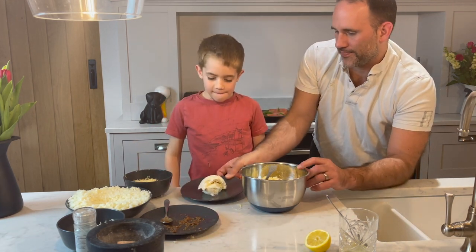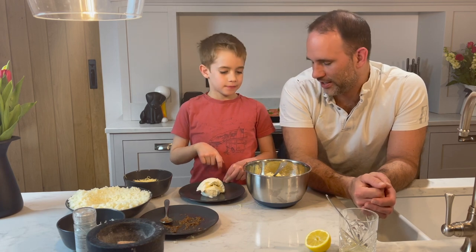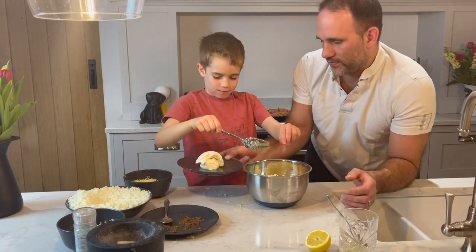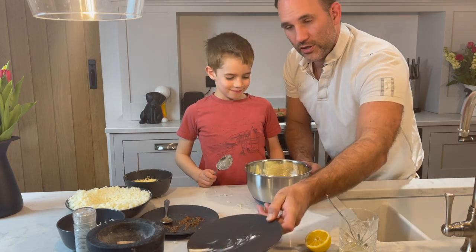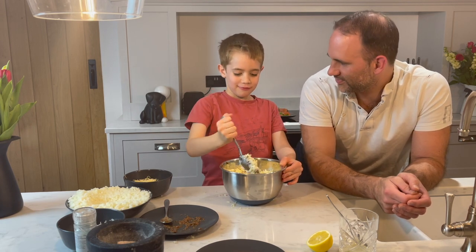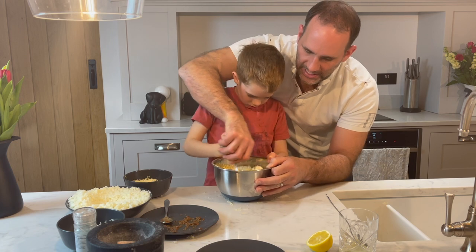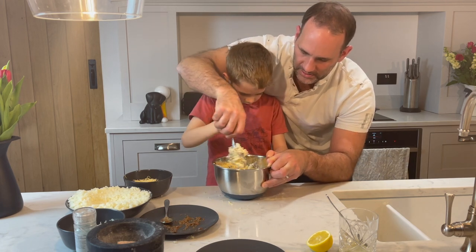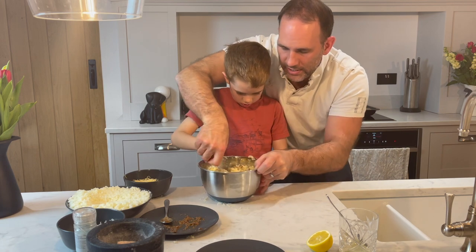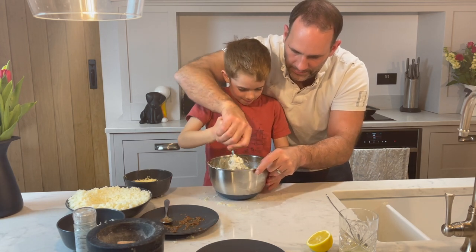Last but not least, this is full fat cream cheese. Shall I hold the bowl for you? There we go — you scrape it in. And then we're going to give it a really good mix. I would say mix it for five minutes. The good thing about healthy cooking is that you get to use all these big muscles to get it all mixed up beautifully so it's a nice, even, smooth consistency. All the mustard, cream cheese, parmesan and cheddar should be mixed in fully. That looks just about done.